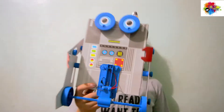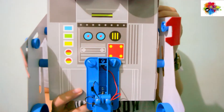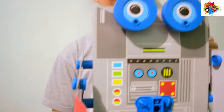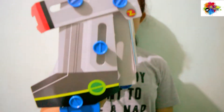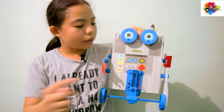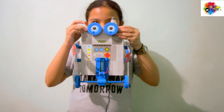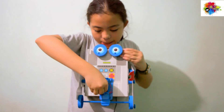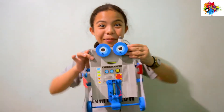So, this is the finished product, guys! We just need to put the AAA battery here and we're done! So, let's try it, guys! Whoa — it's actually working!